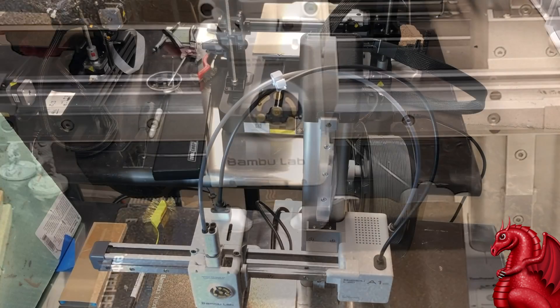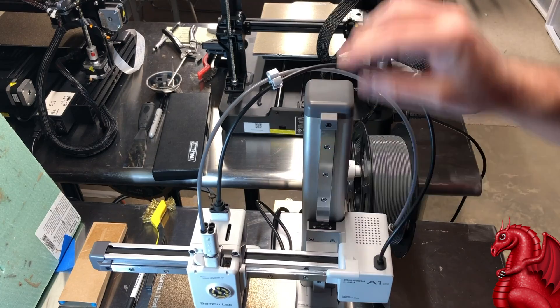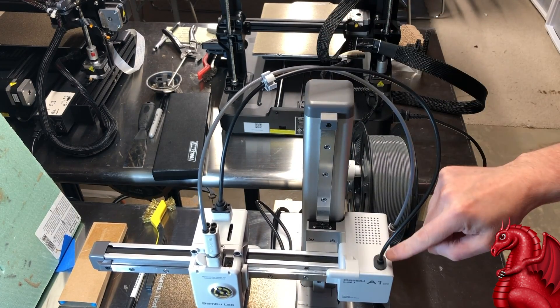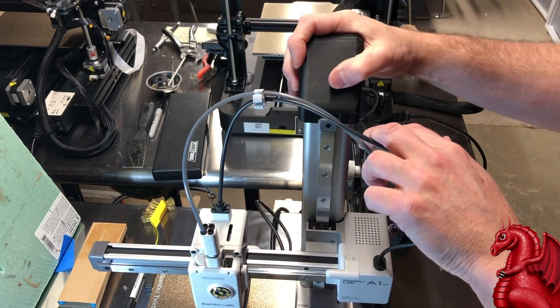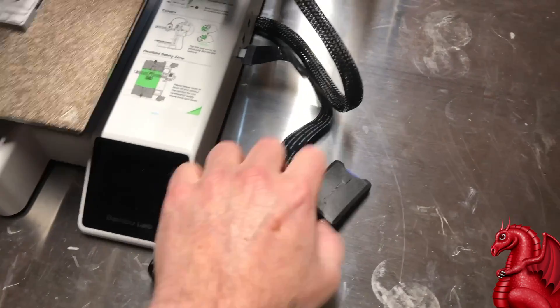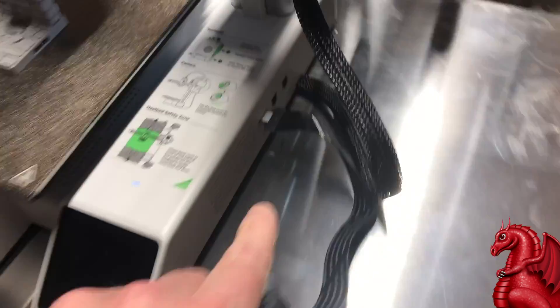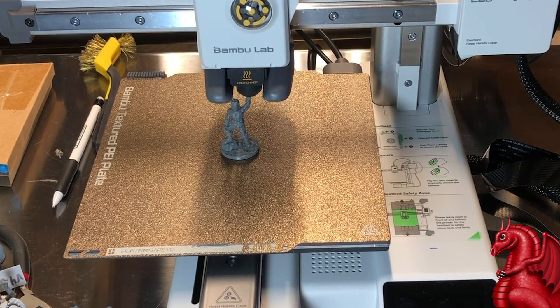One issue I did have with this machine is the cabling would get snagged on the top cap of the Z-axis post and snapped pretty hard once. So I made a 3D-printable cap with a slope on it — it's linked in the video description, free to download and print. I also added a full-size SD card adapter since this machine accepts only micro SDs, and I hate dealing with those.